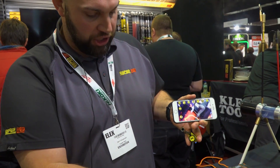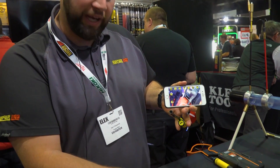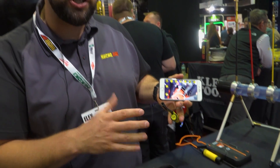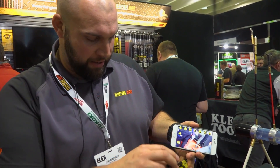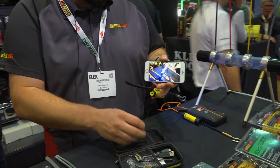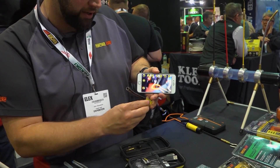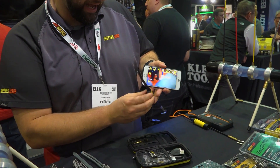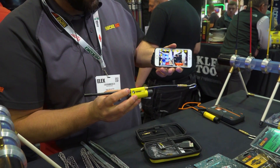It's USB-C charge — you've got a quick-charge Type-C charging lead that plugs into the back. About an hour's charge gives you about two hours' runtime. You've also got a cap for the back to make it fully waterproof — just screw that on with a seal and that makes it IP67.